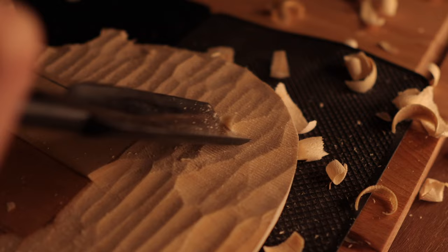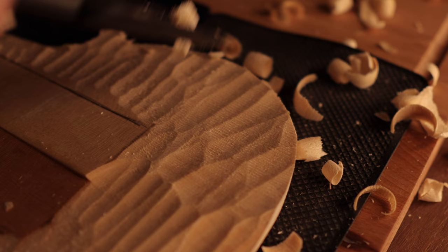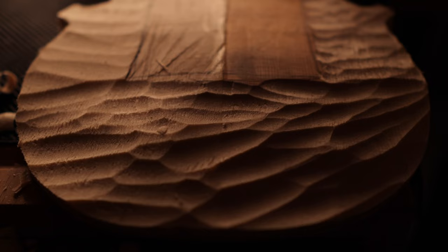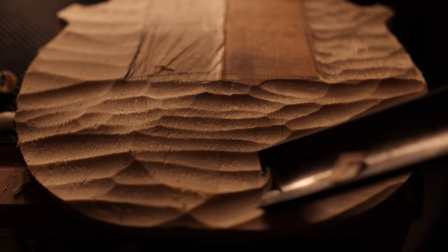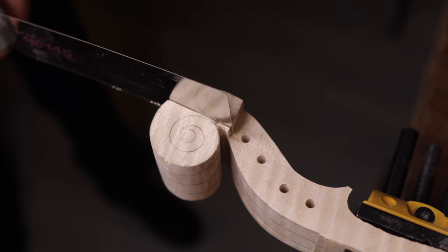If you agree with what Steve Jobs said — that when you're a carpenter making a beautiful chest of drawers, you wouldn't use a piece of plywood on the back even though it faces the wall and nobody will ever see it — then you should not accept cigarette smells on violins. For the record, I can finish a white violin within a week, and I've heard of people who can do it within 24 hours. But it's not a race. On average it takes me 8 to 12 weeks or even more to finish a violin, with enough time for the pieces to set and for me to enjoy life.